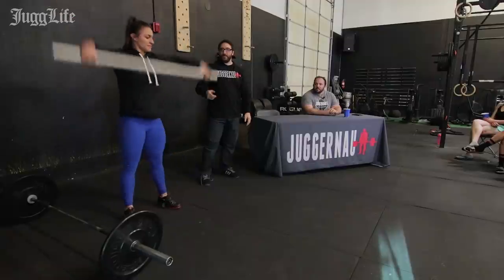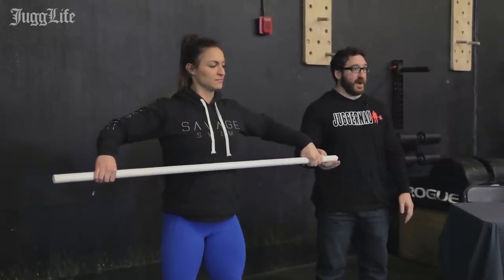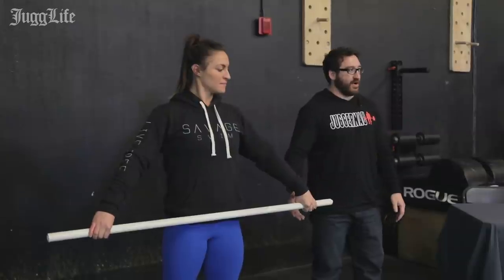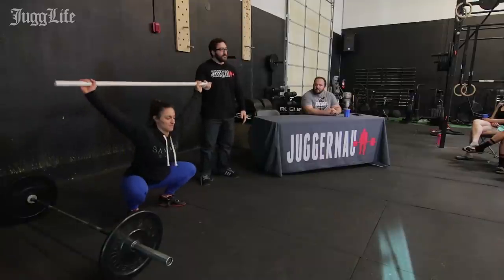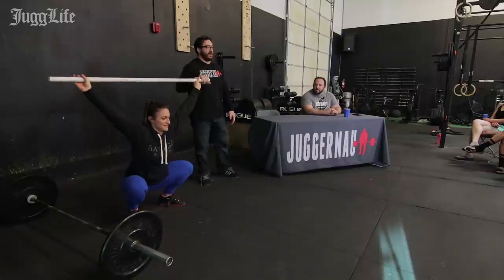When she pulls, let's pretend that bottom position is right here. We know she has to pull the bar at least this high in order to get under the bar — she has to have some time. The bar's got to pass that minimum height. The maximum height she pulls it to is wherever it is when she actually catches it. What we want to develop is pulling the bar high enough so she can get under it, but not so high that she's doing a power snatch every time — catching it way up and riding it down.